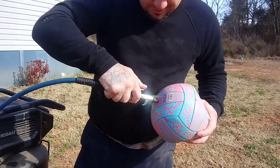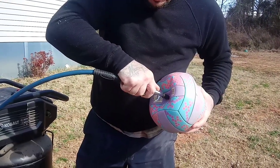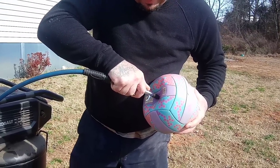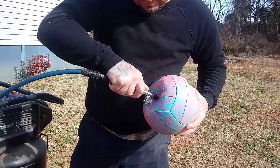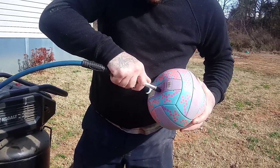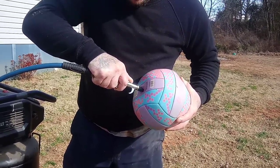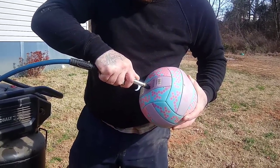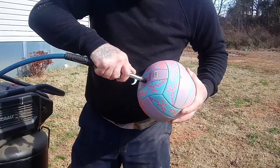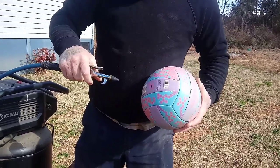Here we go. Let's do that. Let's put it in the air. There you go.